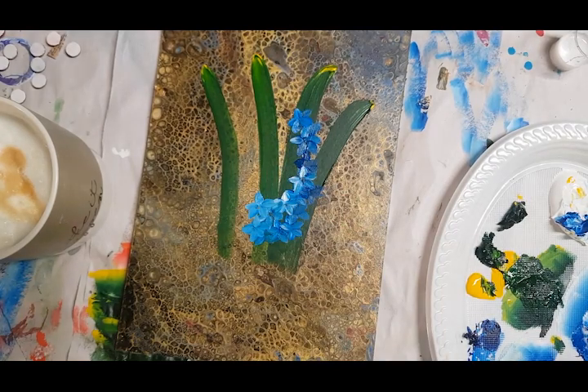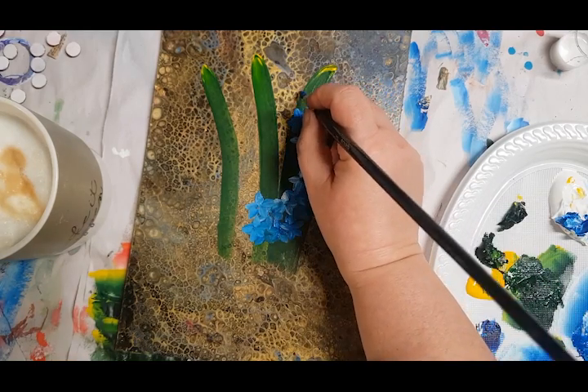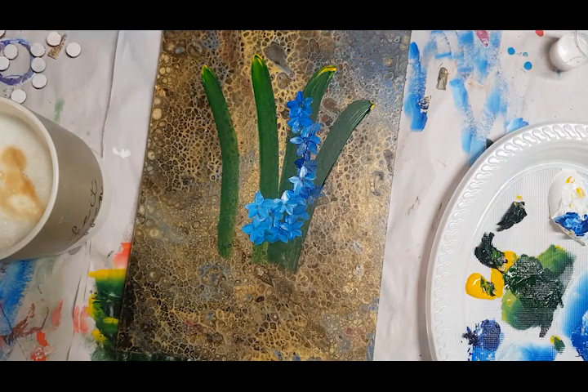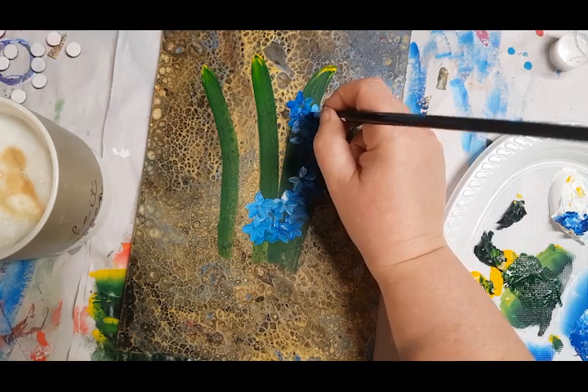Folk art — I always thought it was crap till I tried it and realized how hard it is. It actually taught me a lot. With folk art, what it teaches you is that you have to know your brushes and you have to know your paint. You can't just go ahead and wing it. You have to know it, and it's quite technical sometimes, but it's fun.